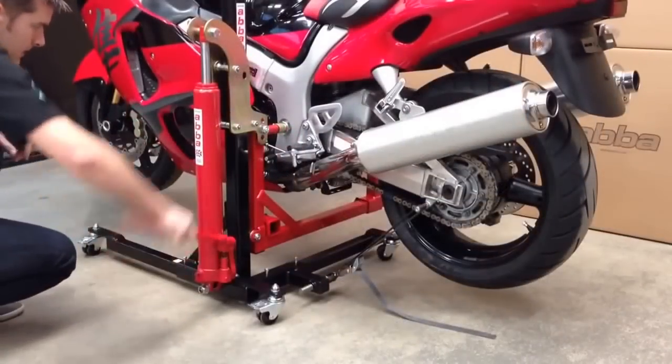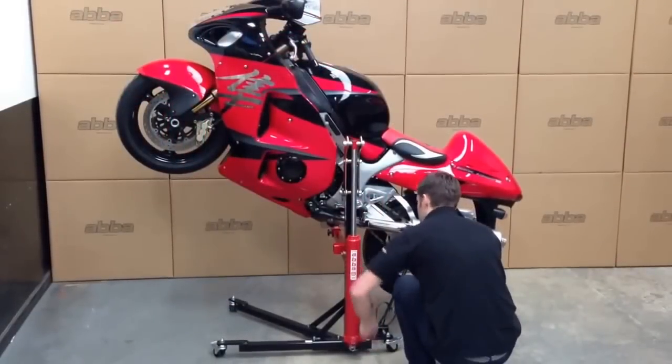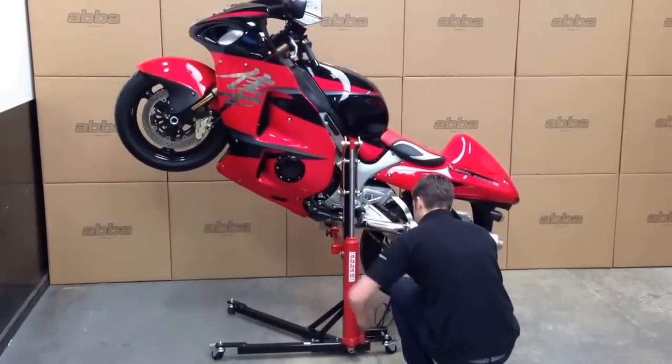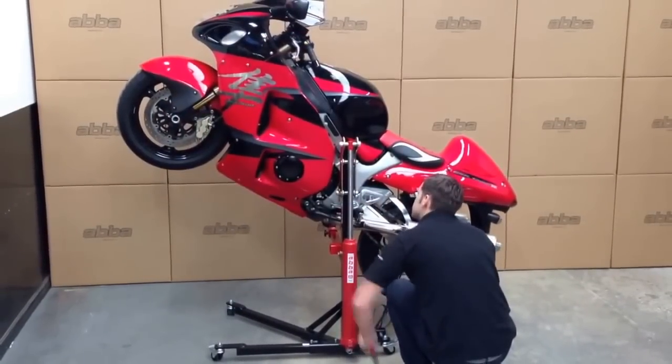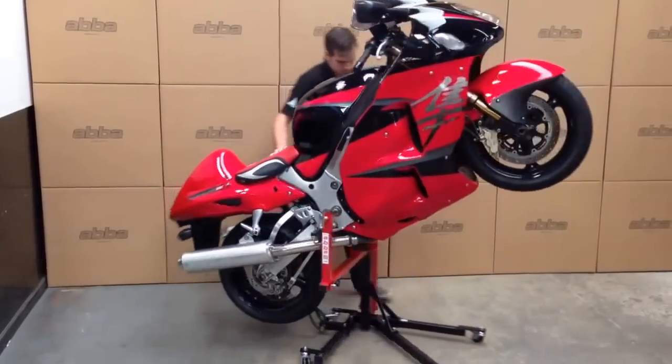Lifting the bike in the wheelie position allows you to raise the front of your bike up to around eye level. This is perfect for front-end maintenance and cleaning of hard-to-reach areas. As before, manoeuvring your bike is effortless.